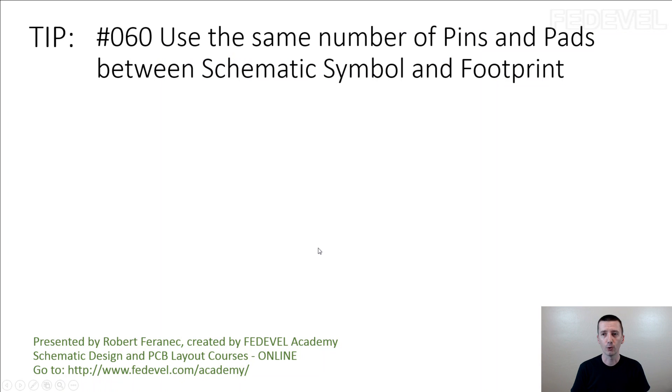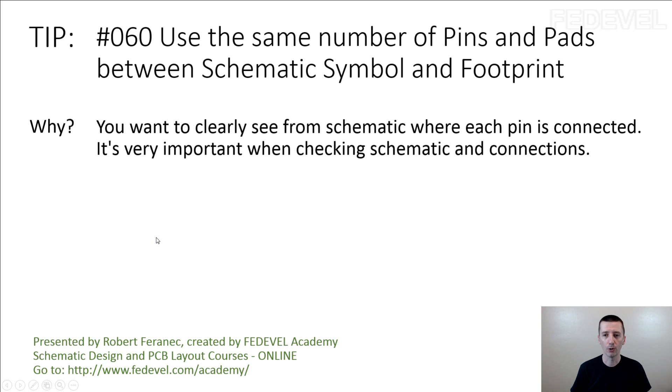Tip number 60: use the same number of pins and paths between schematic symbol and footprint. All the paths in the footprint — show them in the schematic symbol. You want to clearly see from the schematic where each pin is connected. It's very important when checking the schematic and connections.